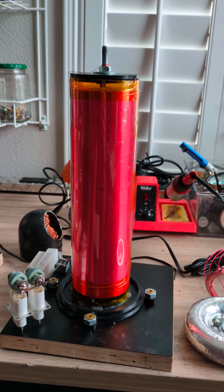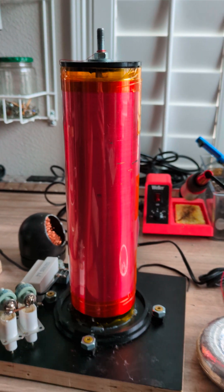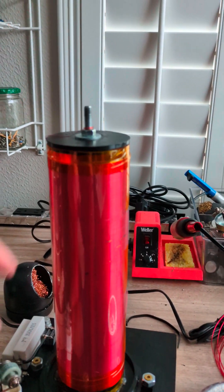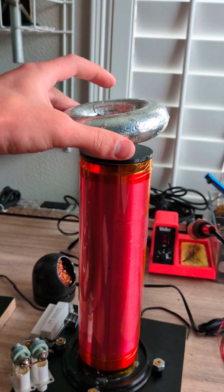This is my secondary coil. You can copy this if you want to. It has about 750 turns of 28 gauge magnet wire wrapped around a 70 millimeter diameter acrylic pipe. This is the 3D printed attachment so the bolt can stay in the center and hold the top load right here.